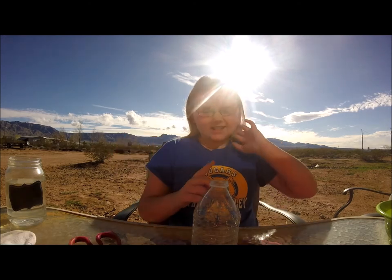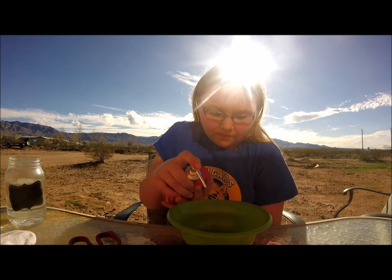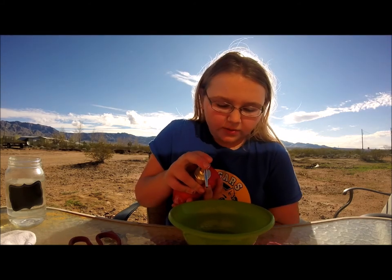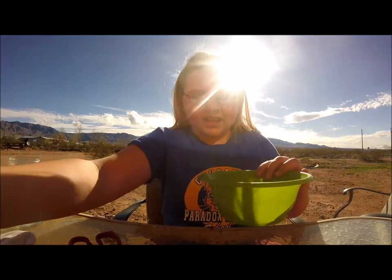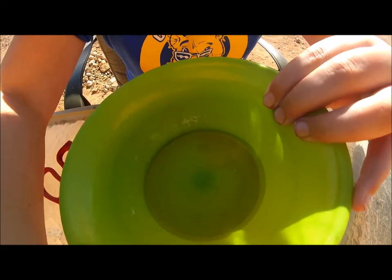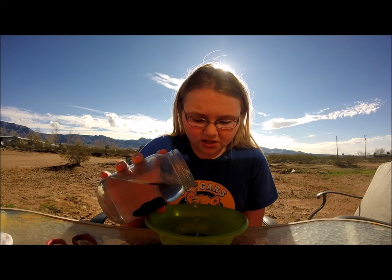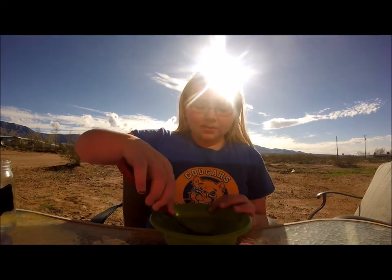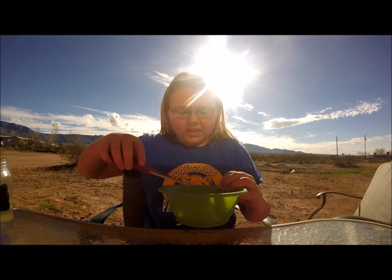Now take your bowl or plate, add some dish soap, and squirt it into the bottom of the bowl. If you want to do a lot of this project, you want a lot of dish soap. But if you just want to do it once or twice, you don't need that much. I'm filling the whole bottom of the bowl. You can't really tell because my dish soap is clear, but it's in there. Now take some water and dump it in — you don't really need that much. Then swirl the soap and water mixture around.